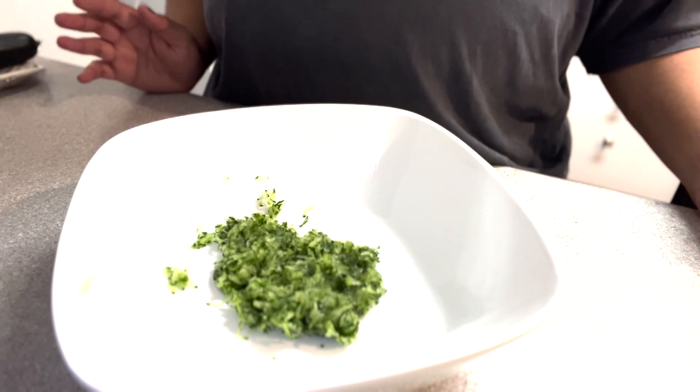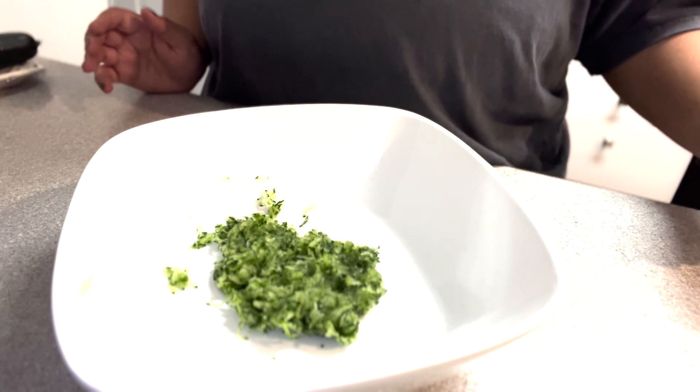Next I'm just gonna go ahead and mix everything in. So we want to do a cup of whole milk Greek yogurt. I got Chobani, but you can get whatever brand you want — no specific anything.